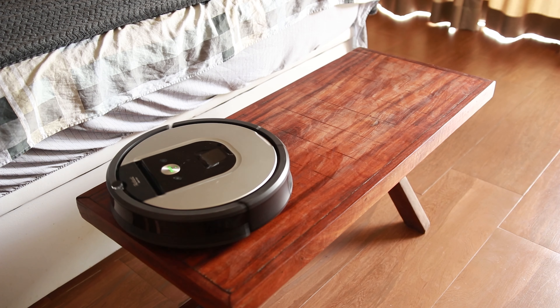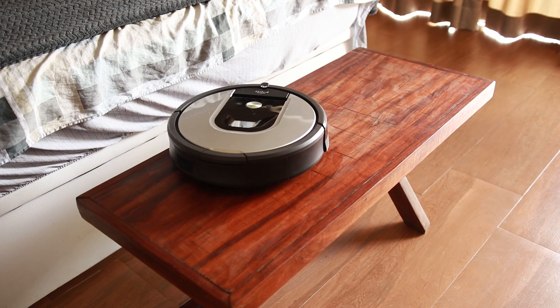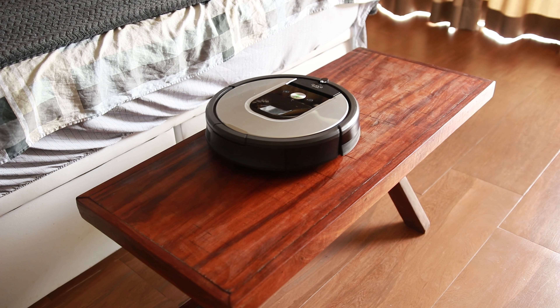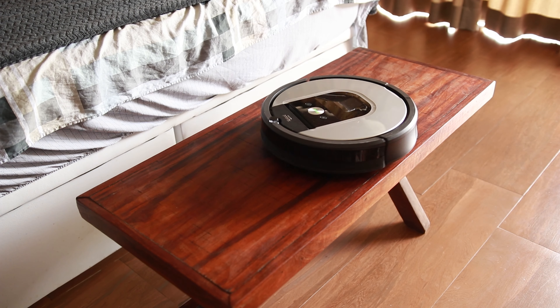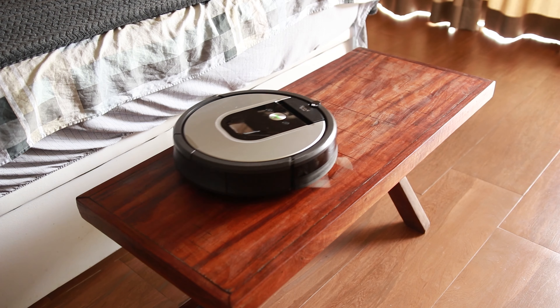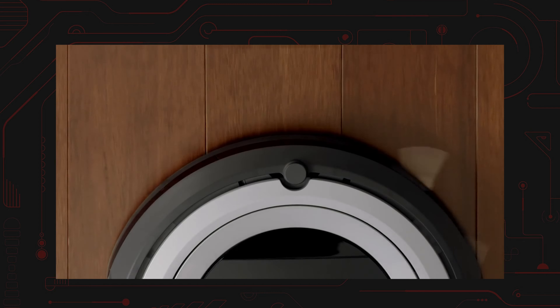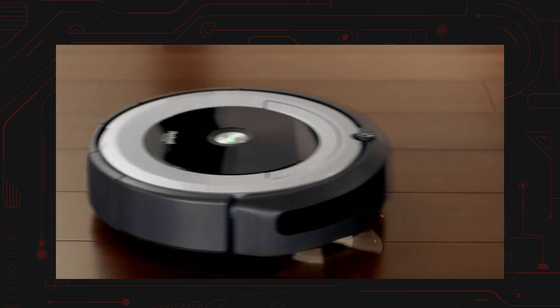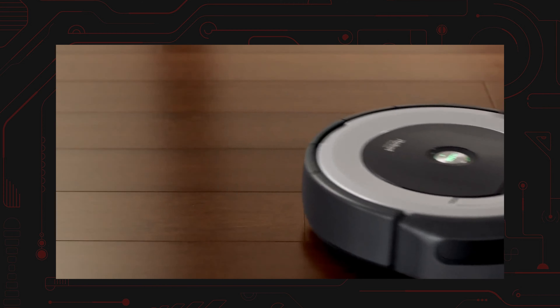A Roomba possui mais dois sensores interessantes. O primeiro é o antiqueda: um sensor visual embaixo da Roomba que detecta desníveis grandes — ela para e dá meia volta antes de cair de degraus ou dentro da piscina, sem precisar encostar em nada. O segundo é um sensor acústico, que detecta quais zonas estão mais sujas para ela voltar e concentrar seus esforços na limpeza desses locais.